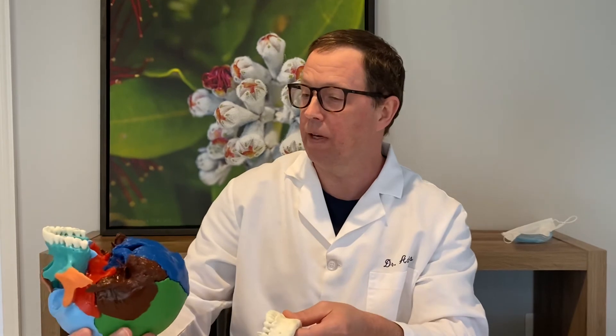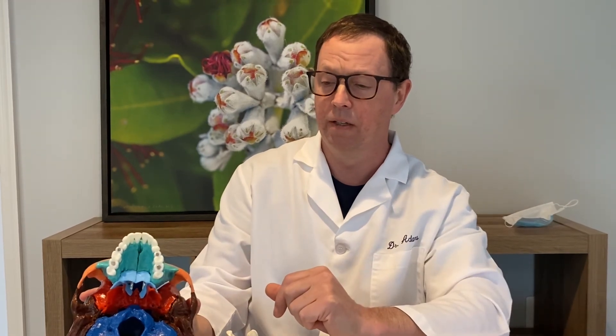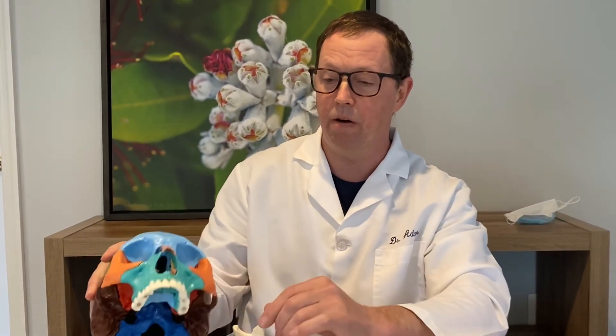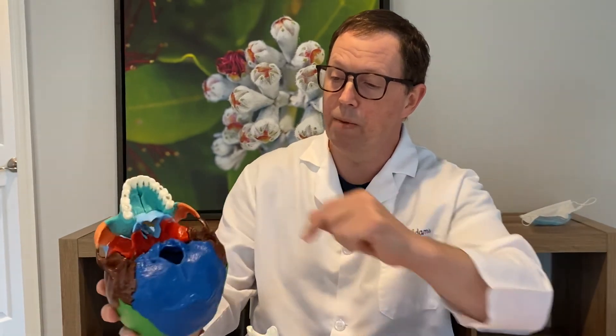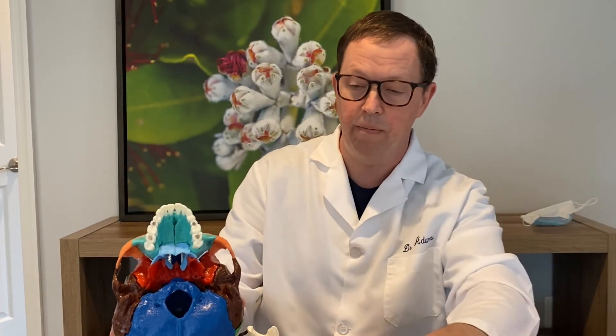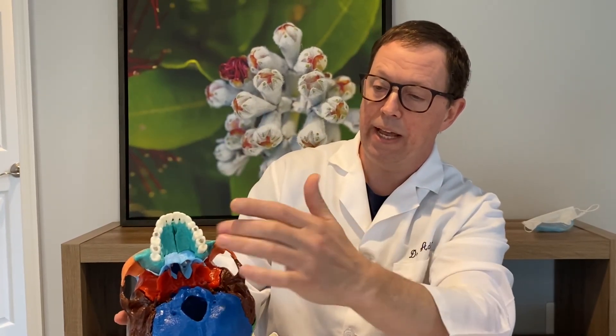One other thing I want to say: a lot of times when talking about growth appliances, all the focus is on this turquoise bone — the maxilla. I want to stress that literally all these bones in the face have opportunity to grow. With the maxilla growing wider, the zygoma, which connects here, is also going to grow wider, so there's some development there. And very importantly, if you look at this red bone back here — that's the sphenoid — if you can get growth between the sphenoid bone and the maxilla, that's going to get all the facial structure really growing forward.